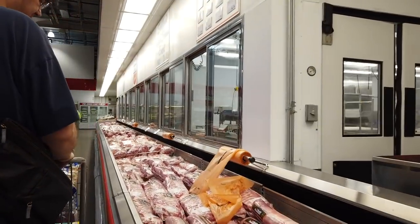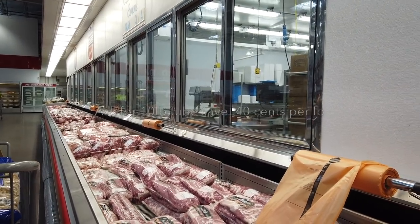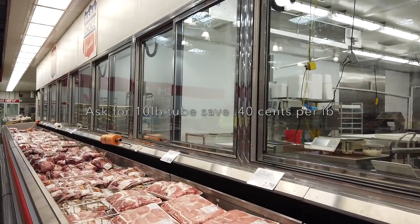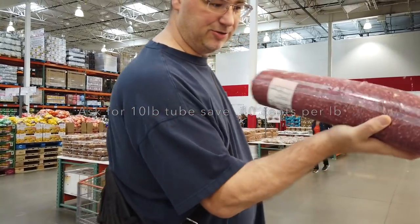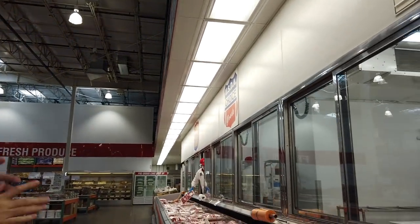We are here in the meat aisle. Do you want the big tube of meat — the 10-pounder? Yes please. There's my 10-pound tube of meat — Bill put it in the cart. And that is 10 pounds for about $32. Not bad.